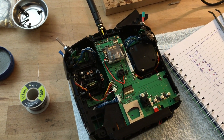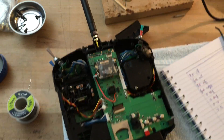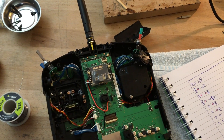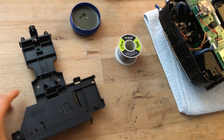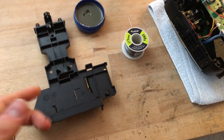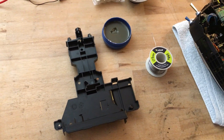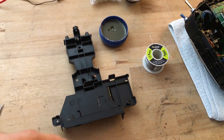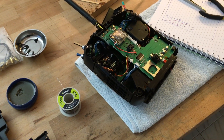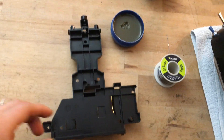Welcome back to part two, where we'll be discussing how to install an upgraded antenna. As mentioned in my previous video, I bought this piece — you can buy it directly from Ripmax or from Futaba USA. I'll put the part number in the description as well as an exploded view of the radio so you can see all the parts in case you need any others.